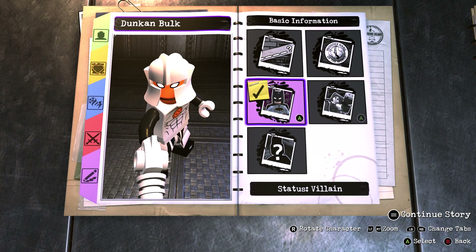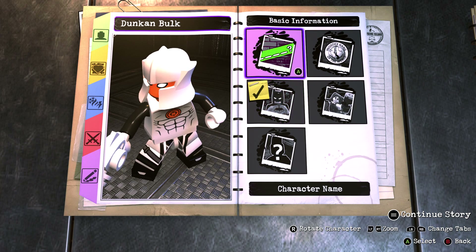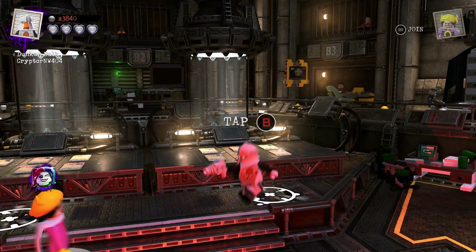For the basic information you want to make him a hero and give him Justice League affiliation, as that is the closest to Alpha Team. Name him DuncanBok, but replace the C with a K if you're planning on using his first name as well.